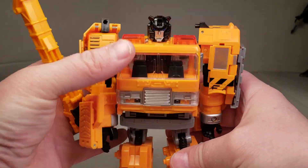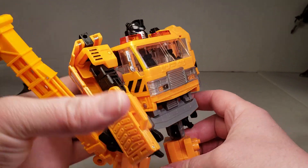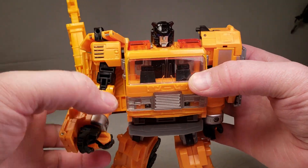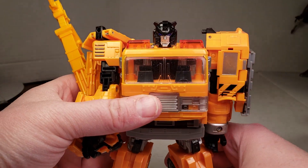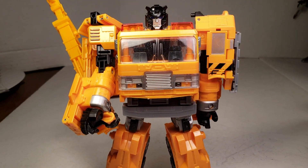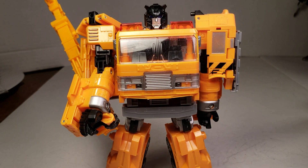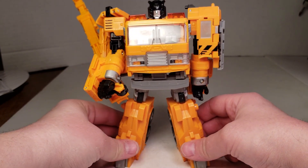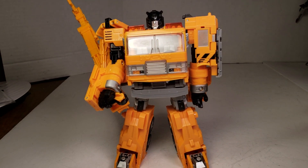So that is Reveal the Shield Grapple in his glory. Like I said, he does have some wobbly hips a little bit, but he still can stand no problem. Now I can — as you can see, he still stands no problem.